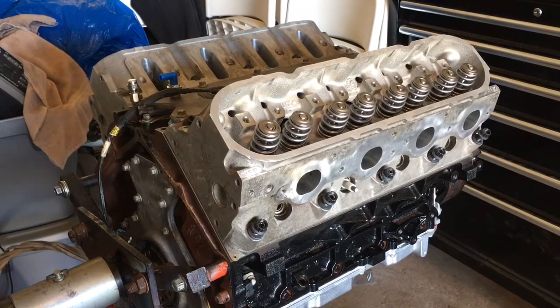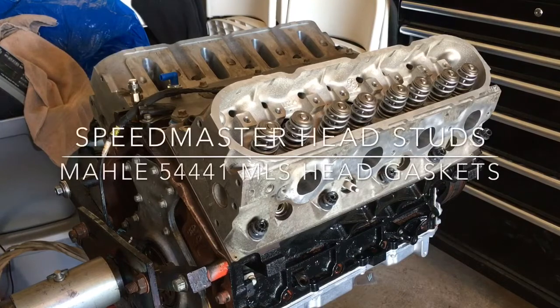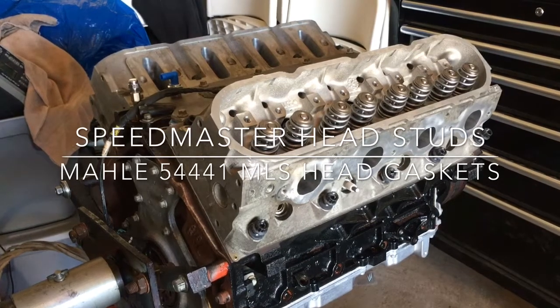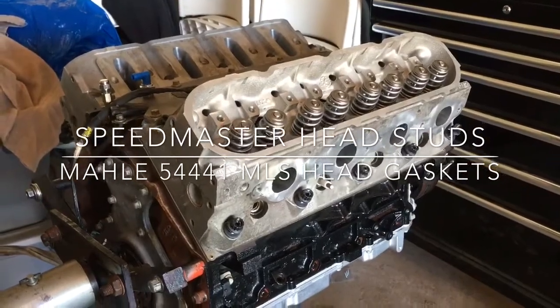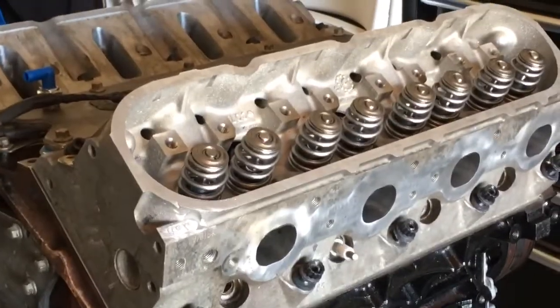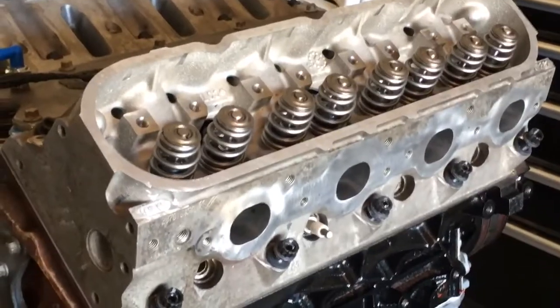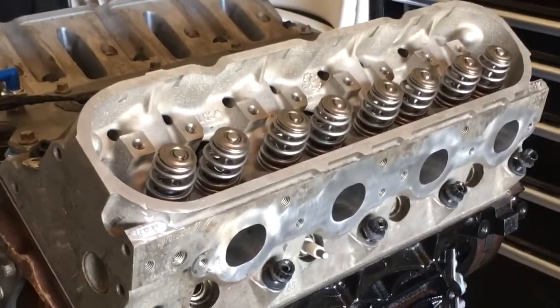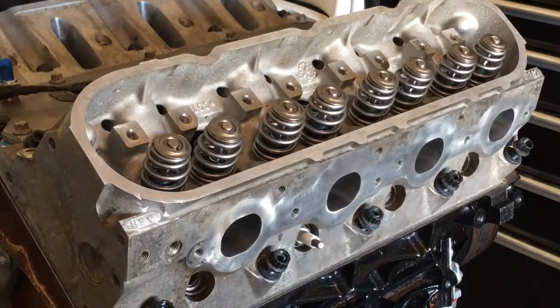Okay guys, after CC'ing the chamber at 61 CCs I had already set up the short block with the Pro Comp studs and gaskets, just waiting to throw the head on here. I basically have the head installed on the short block and I have all the nuts on. I'm using ARP washers and nuts.